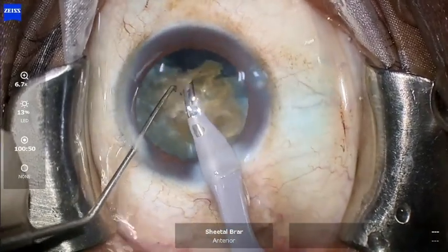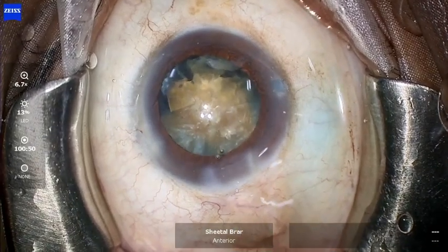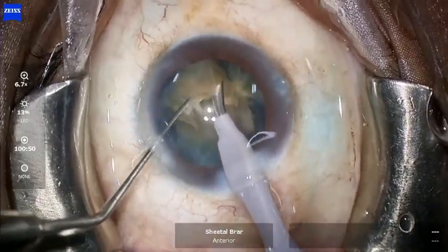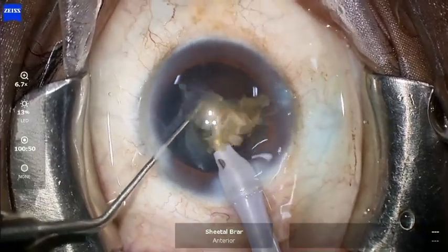Since this nucleus is on the denser side, I am again injecting OVD for endothelial protection. Following this, the remaining fragments are easily emulsified.